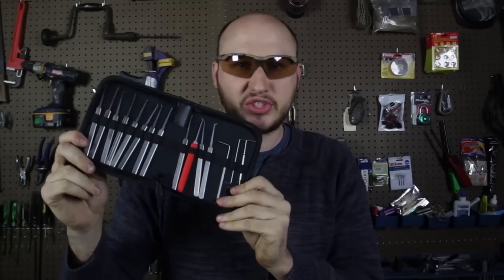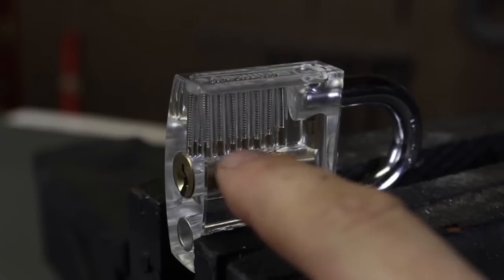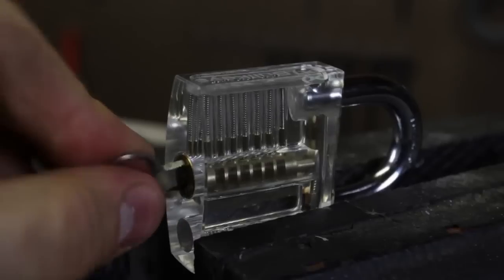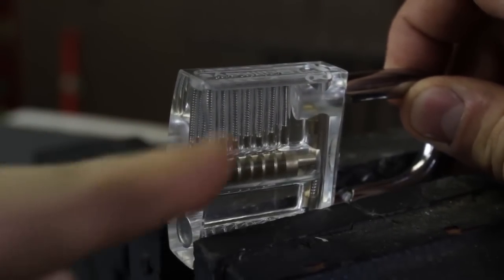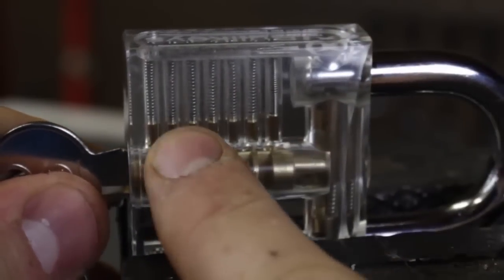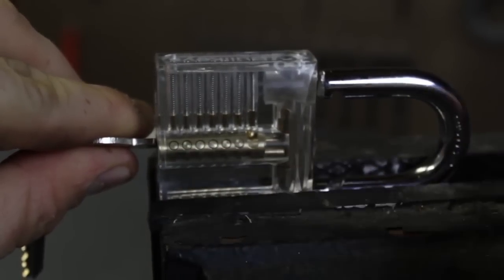Today we're going to pick a lock with these tools — a bunch of picks. I'm also going to try to pick a lock with a bobby pin as well. So how does a padlock actually work? Look at all those pins over there. If you put the key in, you see all the pins have lined up, and if you turn it, now it opens. Simple, right? When you take the key out, all those pins are at different levels again.